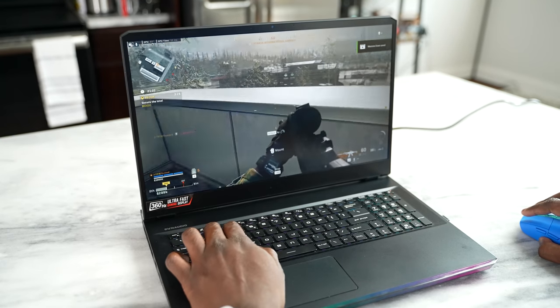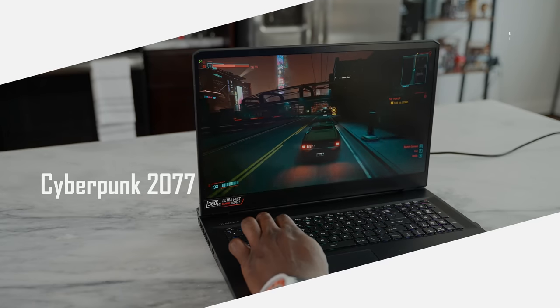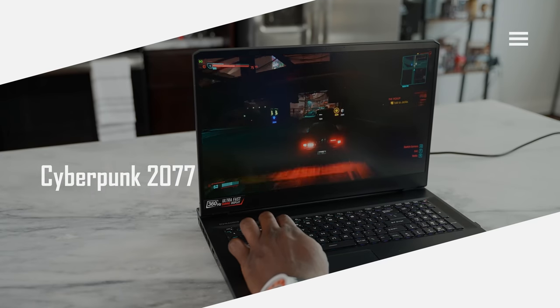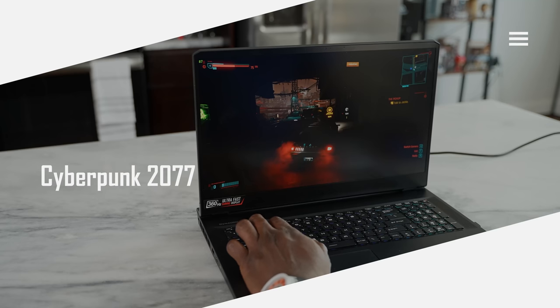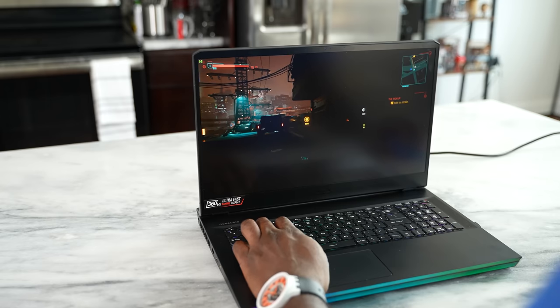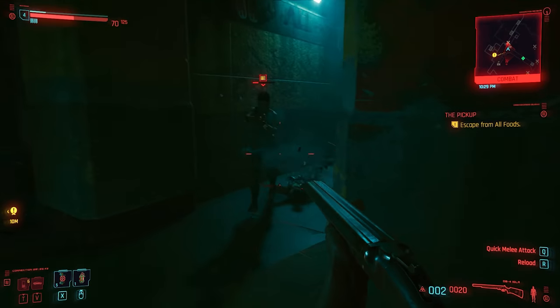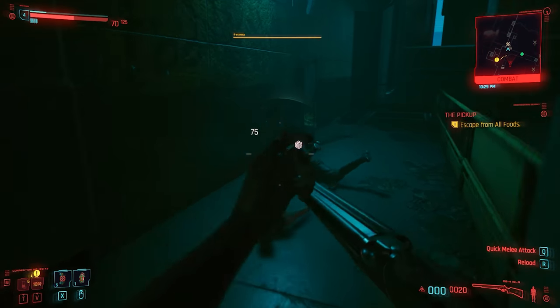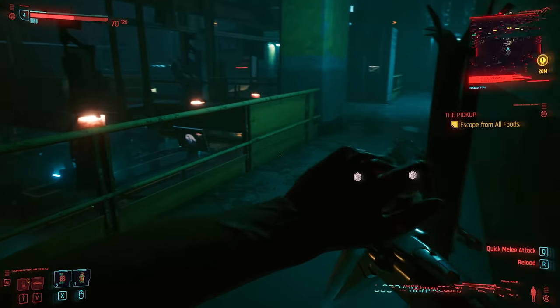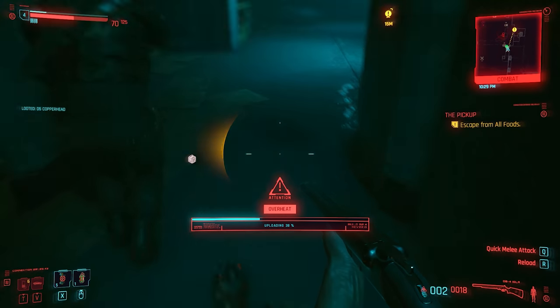Cyberpunk is a tough one. At max settings on this device, I got 65 frames per second. If I dropped it down to medium settings, I could get about 95 frames per second. It's just a really hard game to push and it definitely pushed the limits of this device. That's why I tested the temperatures, and I got about 110 degrees max. It wasn't super hot — it didn't feel like it was burning, and I like that.